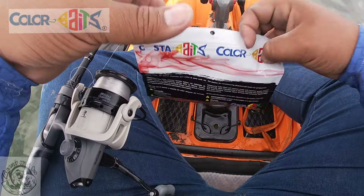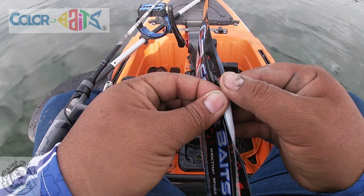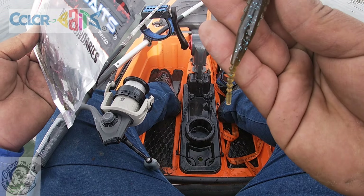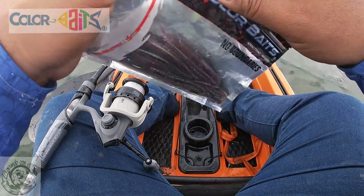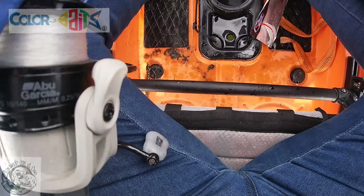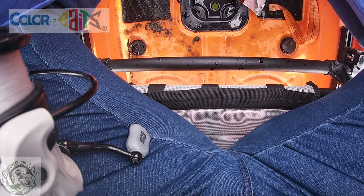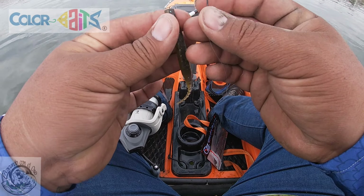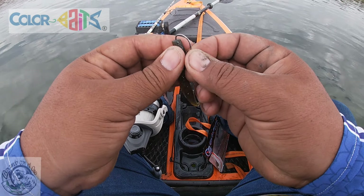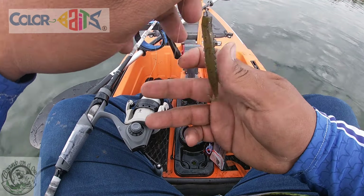El plástico que vamos a utilizar es de Color Bites. Esta bolsita nos la patrocinaron a toda la selección Jalisco el día del nacional. Voy a meter este para comenzar, es un plástico laminado Bubba Bates — vean nomás qué belleza. Les voy a mostrar la manera correcta de colocarlo en el anzuelo: solo lo vas a meter la punta y lo vas a sacar por el centro, de la siguiente forma. Esa va a ser tu manera de colocar el arreglo para poderlo trabajar.